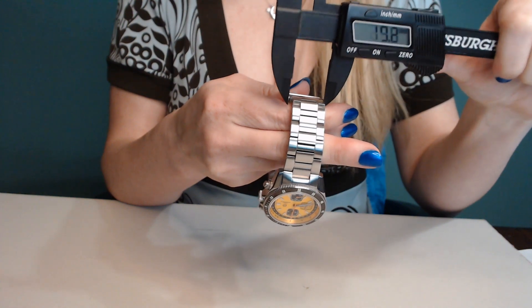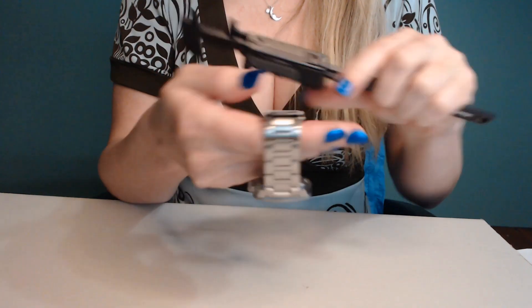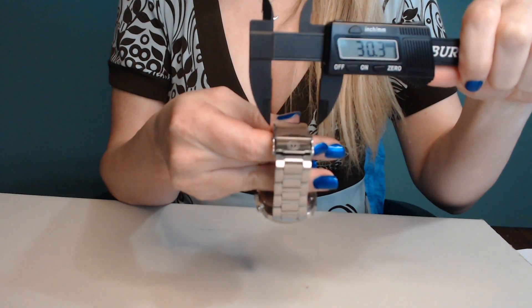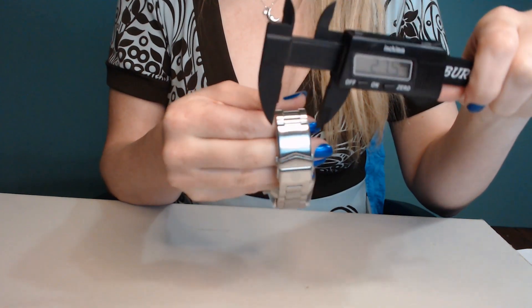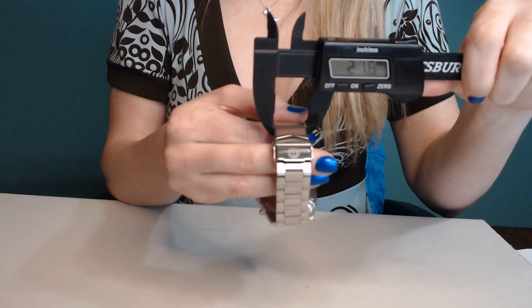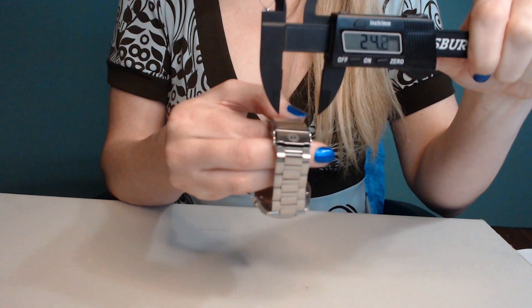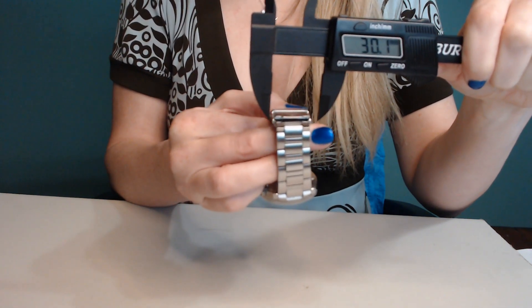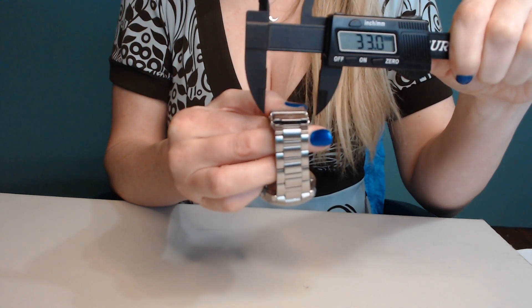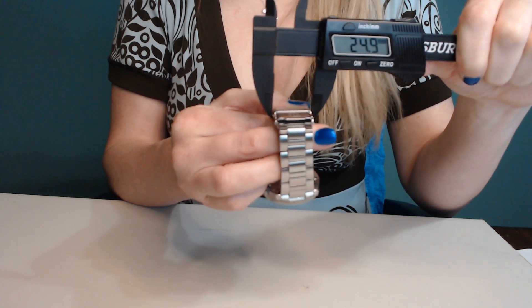The last lug is 19.8mm. Then for the clasp — this part is 21.6mm, up here is 23.3mm, and with the quick release it is 24.9mm.